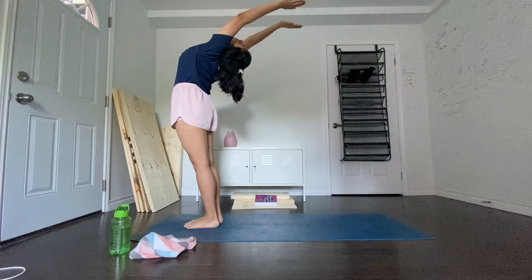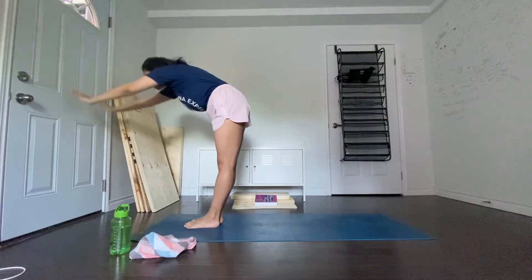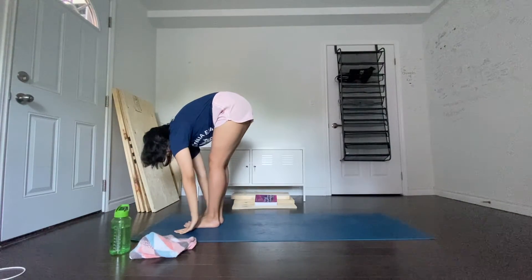Breathing out, bend forward from the waist keeping the spine erect, and as you exhale completely, bring the hands down to the floor beside the feet.